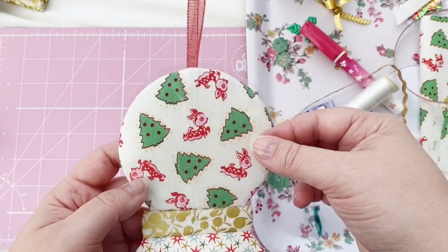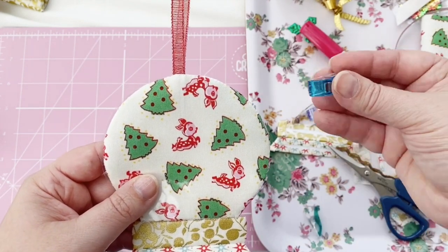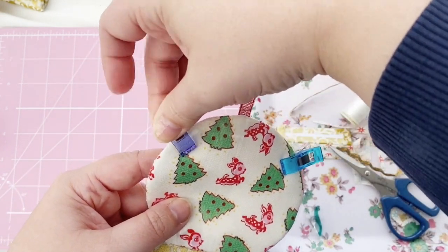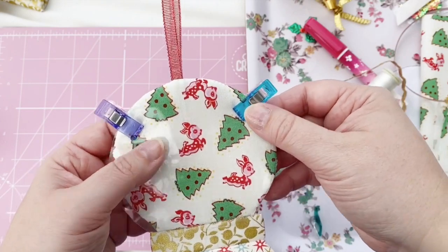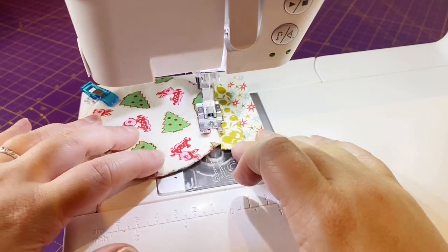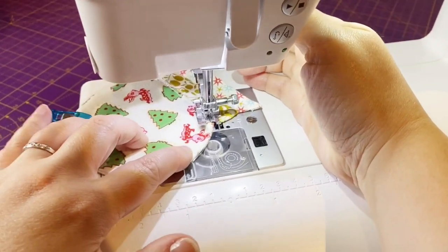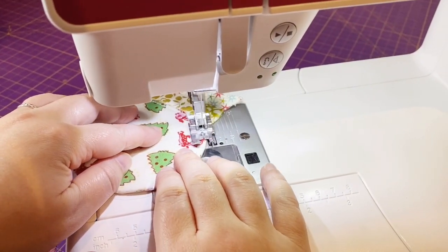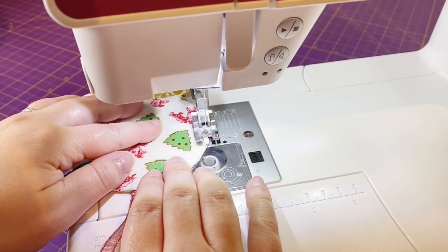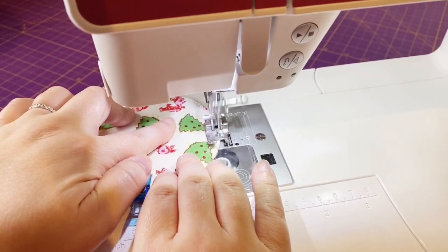Now it's time to add the vinyl which we cut out earlier. I'm going to use my wonder clips to hold it in place and then sew it on the sewing machine. I just pick a corner to start sewing from and sew as close to the edge as I can — about an eighth of an inch away from the edge. I'm using an ordinary standard needle and standard foot, nothing fancy, and it sews through those layers and through the vinyl with no problem at all.